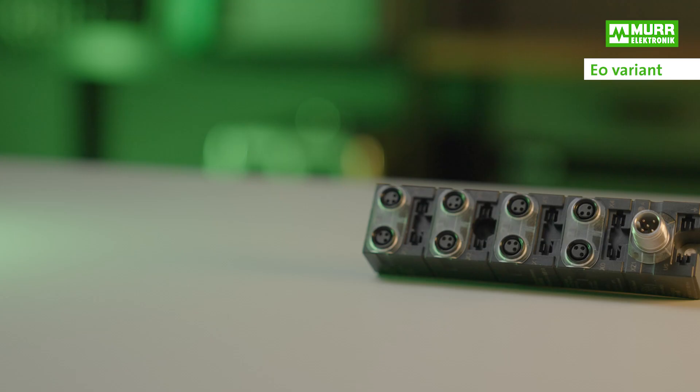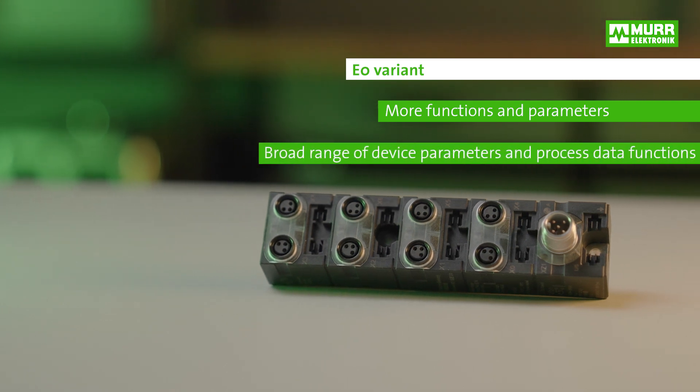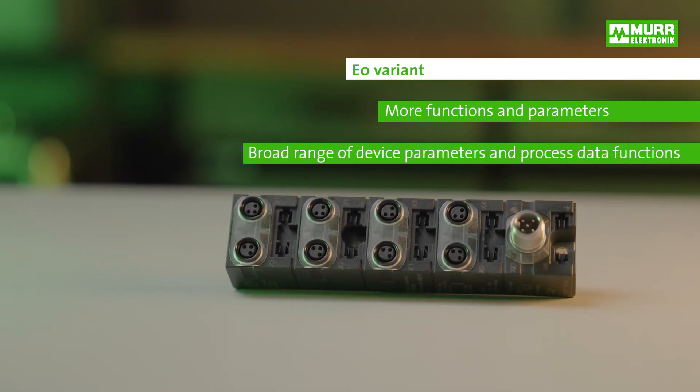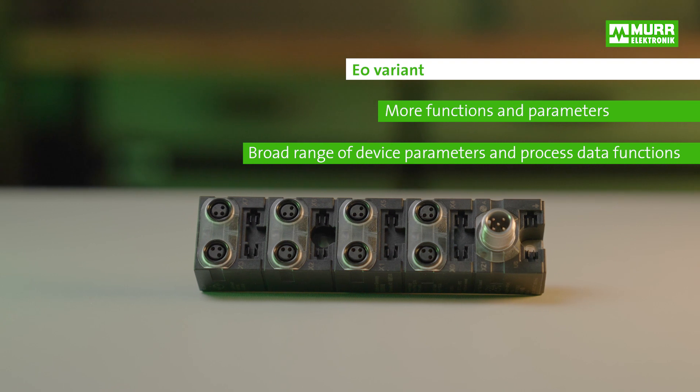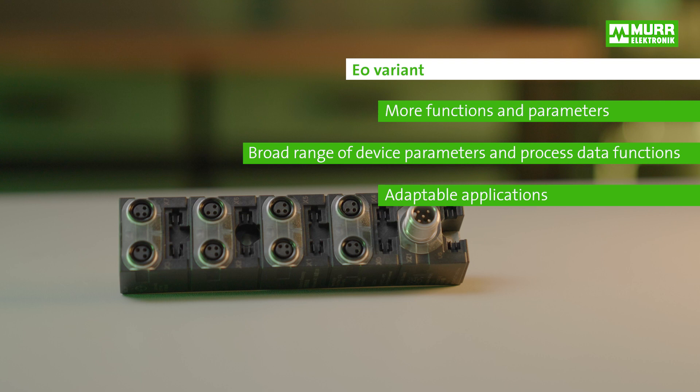Now for the E0 variant. It provides more functions and parameters and excels in its broad range of device parameters and process data functions. Although this out-of-the-box variant also works with factory defaults, it can also be adapted to your application.